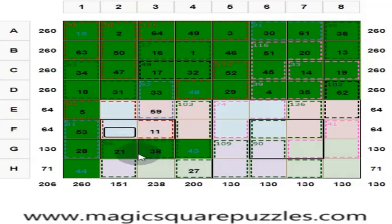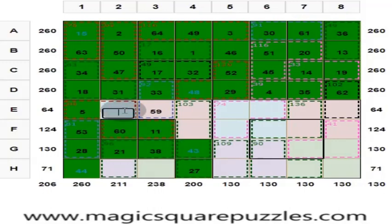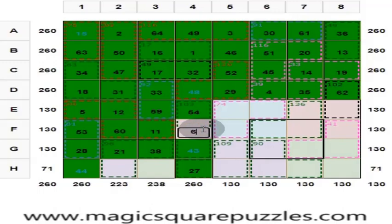Center 2 by 2 should give you 130. 21 plus 38 is 59; 59 plus 11 is 70. Here you put 60. These 4 numbers should give you 130. 16 plus 53 is 113, plus 5 is 118. Here you put 12. Here you put 54, and here you put 6, and here you put 22, and here you put 37.